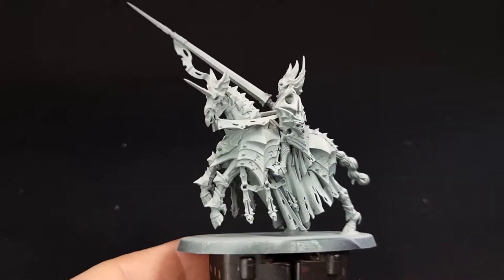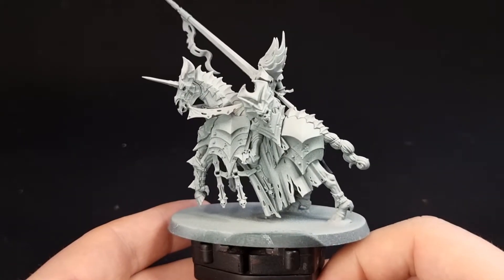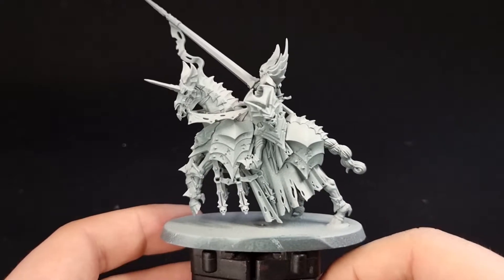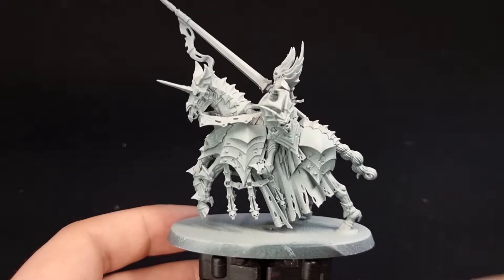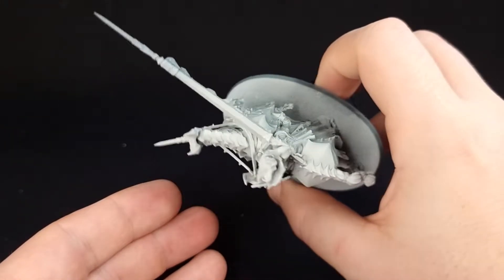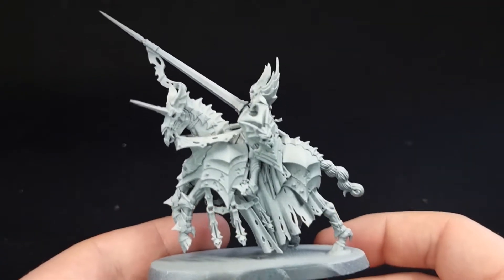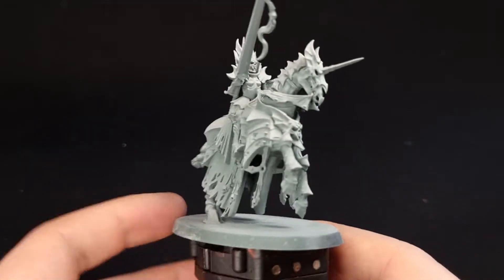As always, to start with we're going to need to undercoat our model. I've used two sprays: one of them is Mechanicus Standard Grey, done all over the model. The other one is Grey Seer, the traditional contrast grey spray, done just from above — literally the top 10 degrees around the top of the model. Everywhere else is Mechanicus Standard Grey, which has given us some nice depth of shadow and highlights to start with.